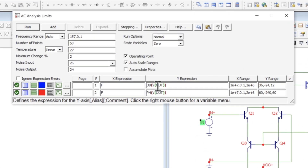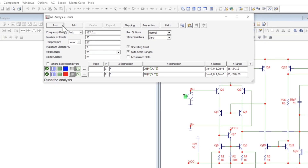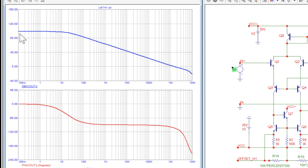Let's go ahead and do an AC simulation. It's already set up — dB Vout and phase Vout. The frequency range is 0.1 Hz to about 10 MHz. Let's run it. Here we are: way out at low frequency we have really high gain — hovering shows about 97.6 dB, close to 100 dB. And right around 10 Hz is where we're rolling off.